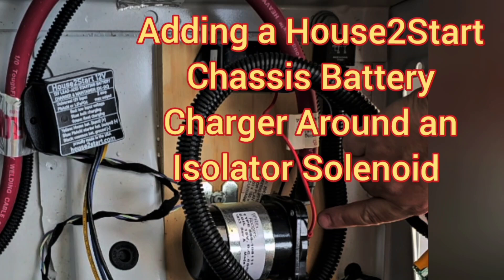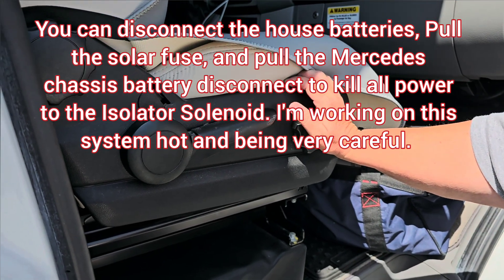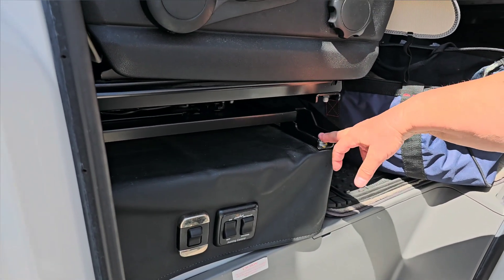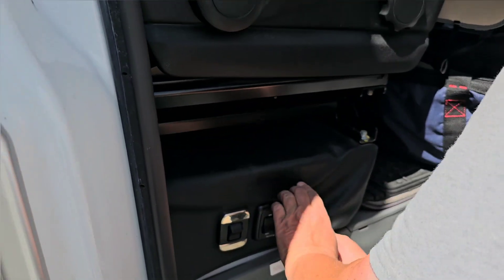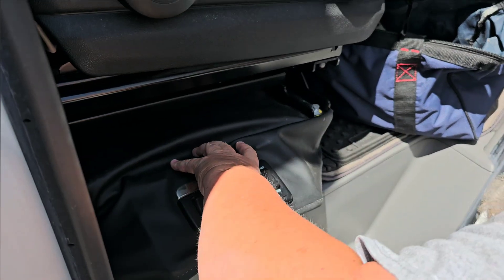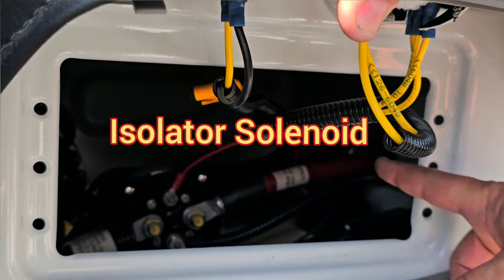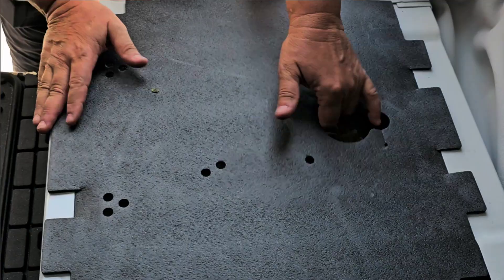2019 and older Leisure Travel Vans have an isolator solenoid for alternator charging. We're here with a 2016/2019 van and we're going to remove the seat — four 11-millimeter bolts — to check if we have an isolator solenoid. We want to install a house-to-start chassis battery charger on an isolator solenoid. We pull the vinyl off, take the cover off, and there's the isolator solenoid.